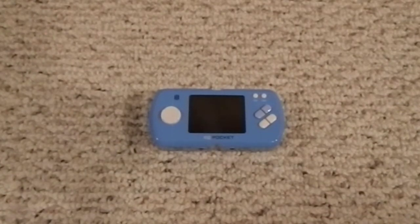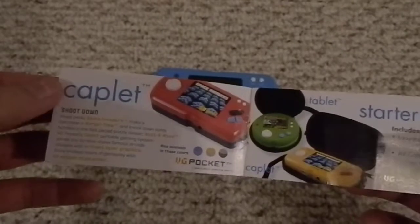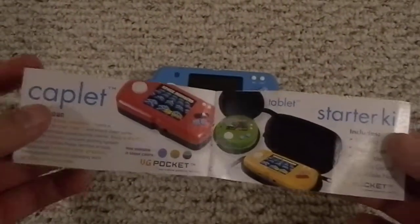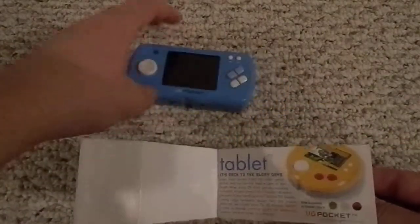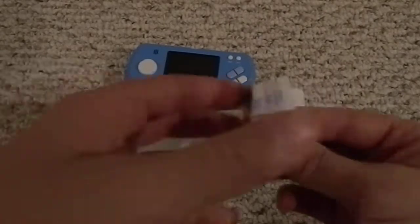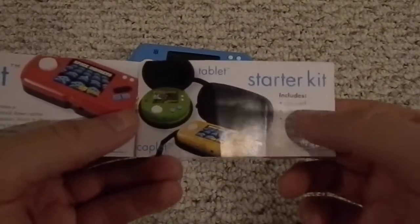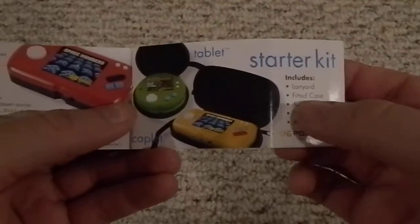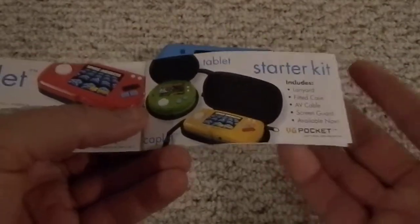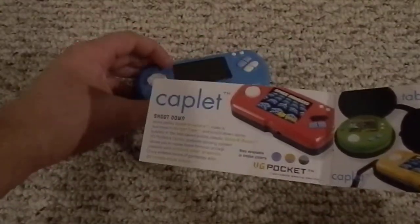I believe there was an advertising thing for them in an MP3 player I bought, years back. The bad thing is it's not just that this is shitty — there's more than one of them. There's the tablet, this is the Caplet, and there's a starter kit that's pretty horrible: a little lanyard (like you're ever going to carry this by a string), a fitted case, and an AV cable — like you're ever going to play this on a TV.